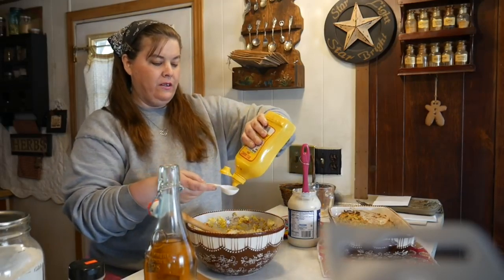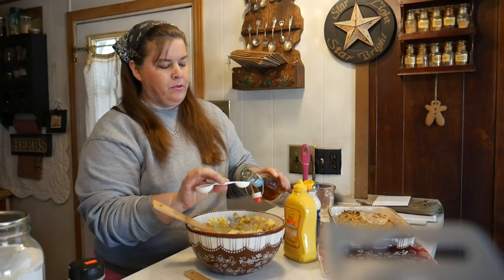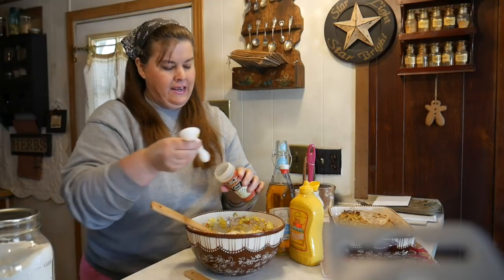We add about a tablespoon of prepared mustard — this is the same ingredients I use for deviled eggs, so basically it's your deviled egg recipe. To that we're going to add one teaspoon of apple cider vinegar, then one tablespoon of white sugar, and about a teaspoon of celery seed.